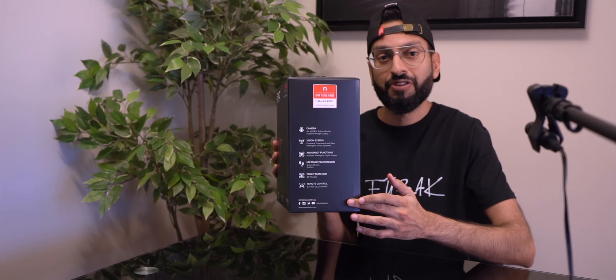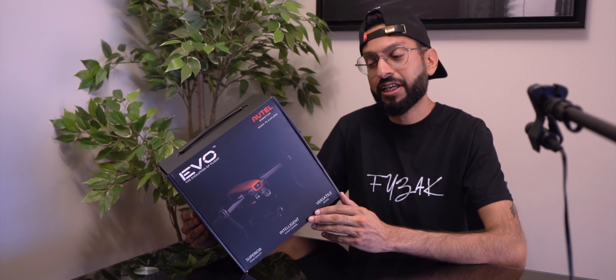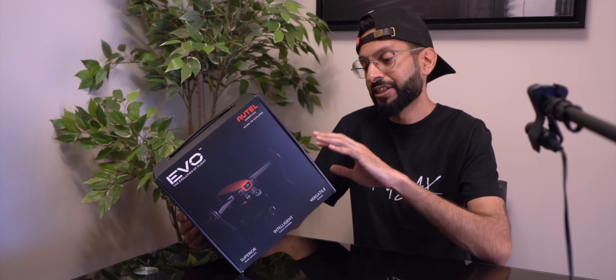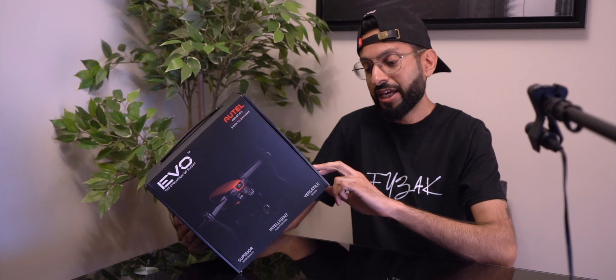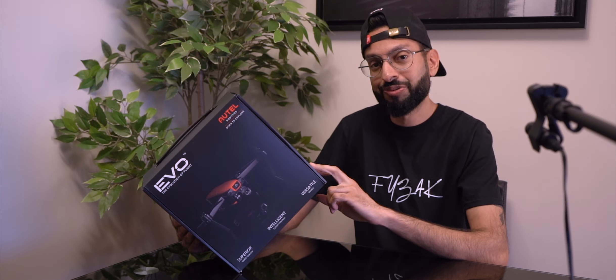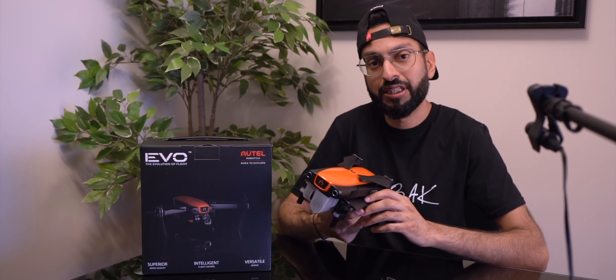On the side of the box is a list of features: the camera is 4K 60 frames per second with a three-axis gimbal, a vision system, autopilot functions, HD image transmission, 30-minute flight duration, and a remote control with a 3.3-inch OLED screen. They also just came out recently with a 6K and 8K drone.